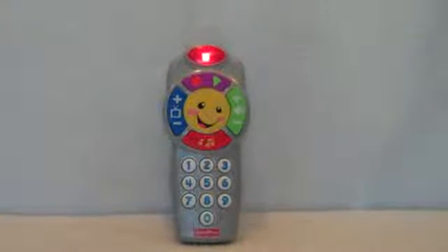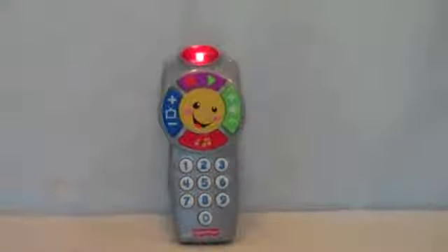Today's shape is... Square. Sunshine today, cloudy tomorrow.